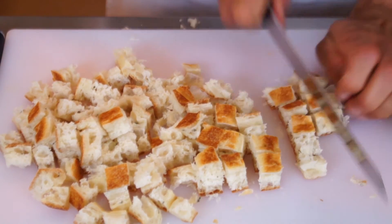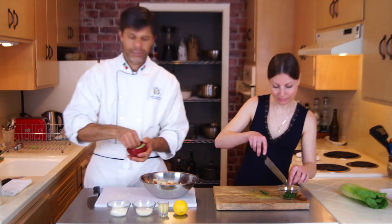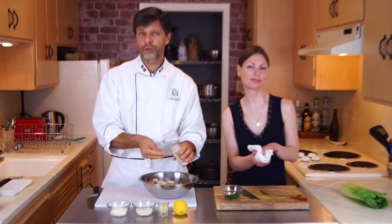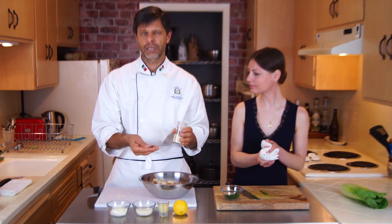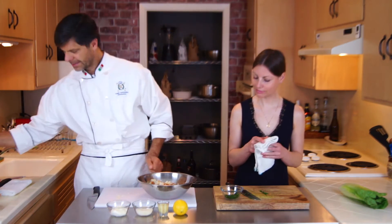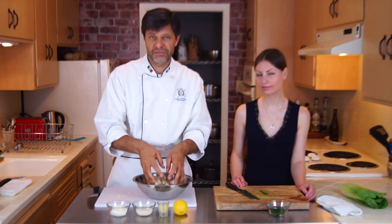You can make as many croutons as you like, and one or two tablespoons of chopped parsley. Put the bread cubes in a bowl. Sprinkle a little bit of salt, a little bit of black pepper, and the garlic powder. If you are using garlic-flavored olive oil, that's okay, but I have garlic powder and that's what I will use today. A little bit of olive oil and a tablespoon or two of finely chopped parsley. Mix everything very well together.